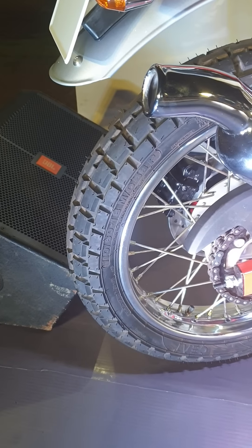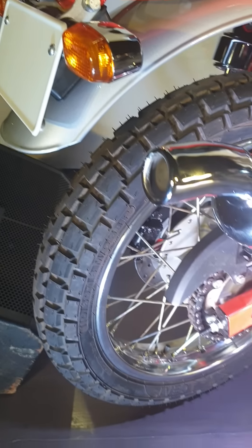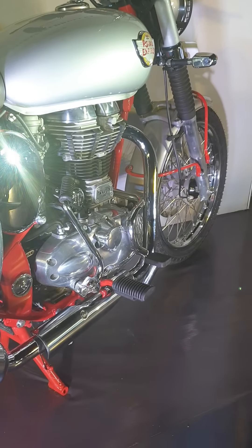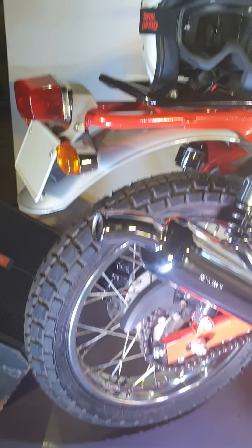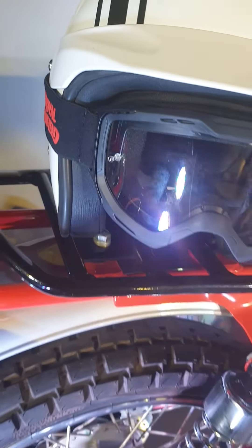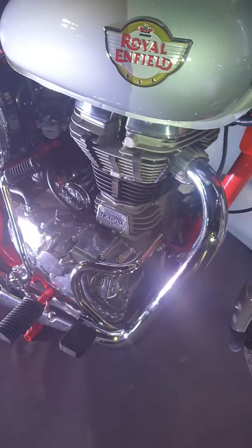We have block pattern tires which really underscore its off-roading capabilities. There's an 18-inch wheel at the back and a 19-inch wheel up front, with a 90/90 tire up front and a 100/80 tire at the back. The tail lamp cluster looks well made and we have a luggage rack at the back.